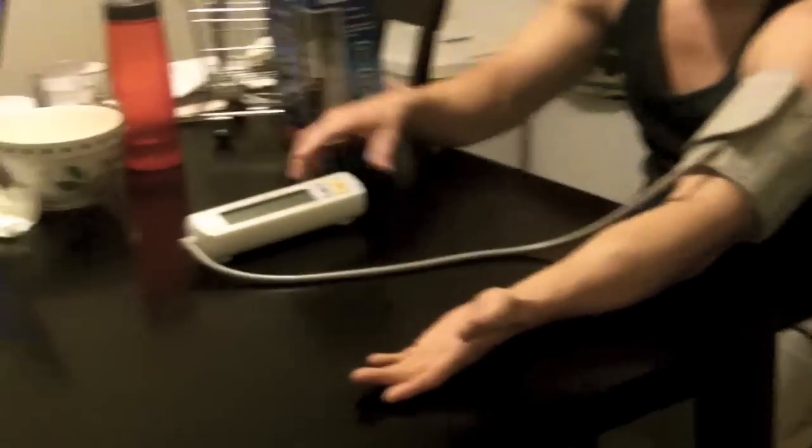Once you do that, put your arm out. On this device you have the systolic and the diastolic readings. You basically want to be between 110 and 120 on the systolic and about 70 to 80 on the diastolic. Press 'on' and it will automatically go. I recently just ate, so I'm not going to press it right now.